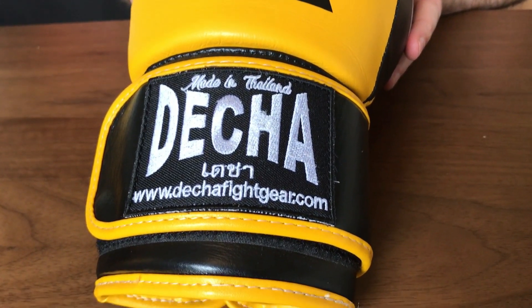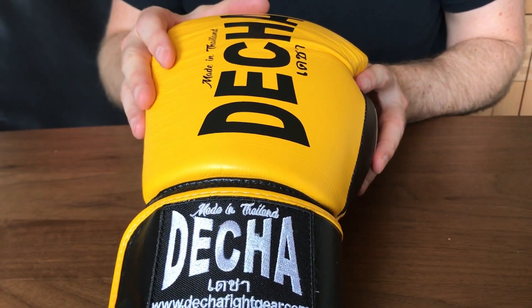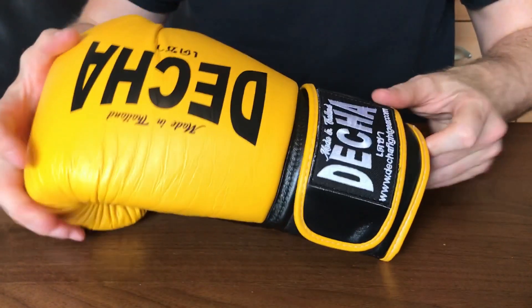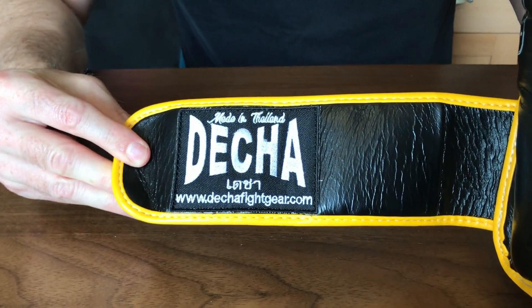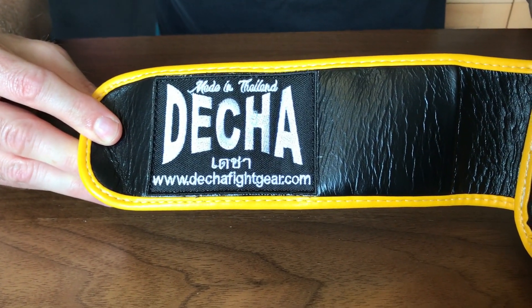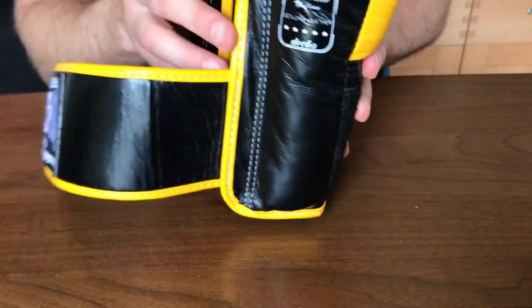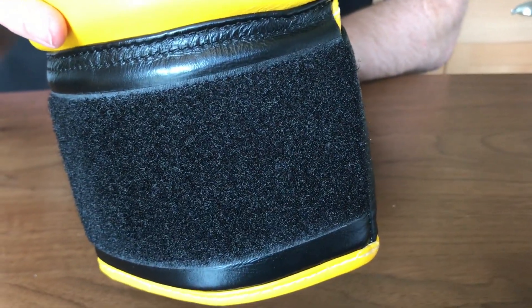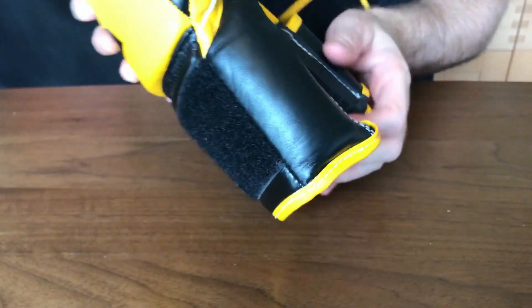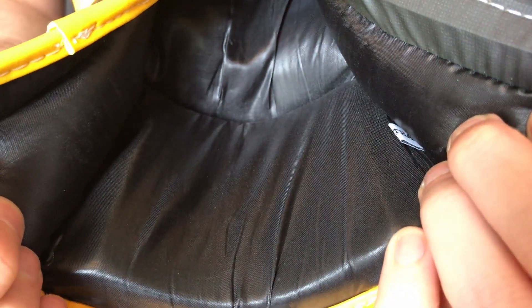They are delivered by DHL Express for about £15 to £16, giving a total of around £50 to get these gloves to your door. As I put them on, here's the velcro — let me show you that first. You've got the Decher cloth badge there, made in Thailand. It starts at the front of the glove and goes around, and then you've got the velcro at the back which gives a good stick. Let me show you the inside — it's nice and comfortable on the skin.